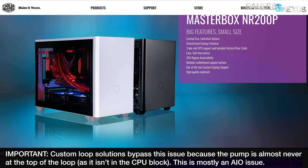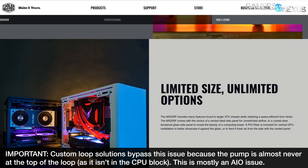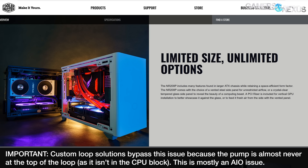So we took an older closed-loop liquid cooler, cut it open with a Dremel, and we're going to use it as a test vehicle to show you how water actually flows inside the loop. Since simply saying it in case reviews for six months hasn't been good enough, we thought we'd cut one open and show you how it works.